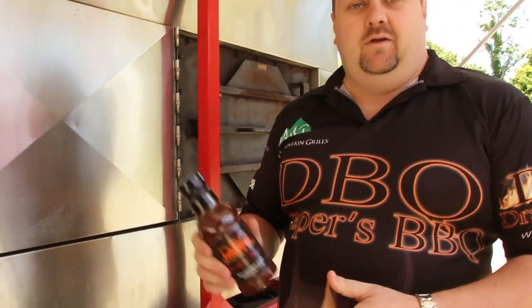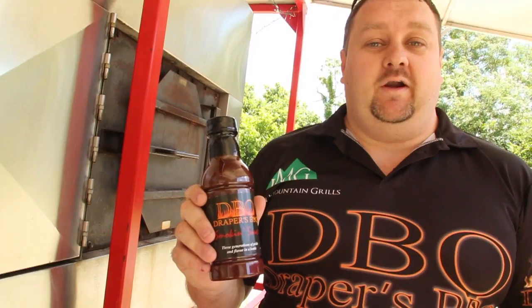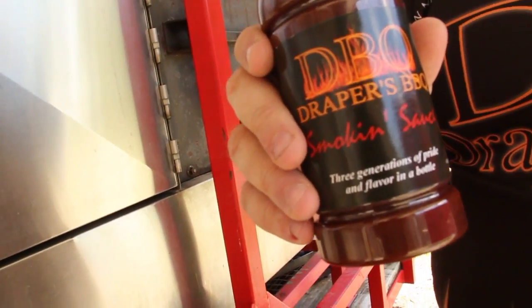We've been coming to the Kentucky State BBQ Festival for the past couple years, and you guys are big fans of our Smokin' Sauce, and we're glad. It's been a big hit every year we've brought it out. You guys also love our all-purpose rub and the new Mood Enhancer rub that we released.